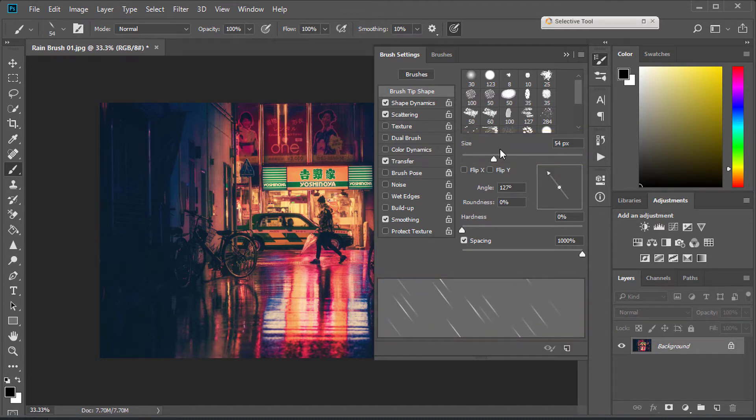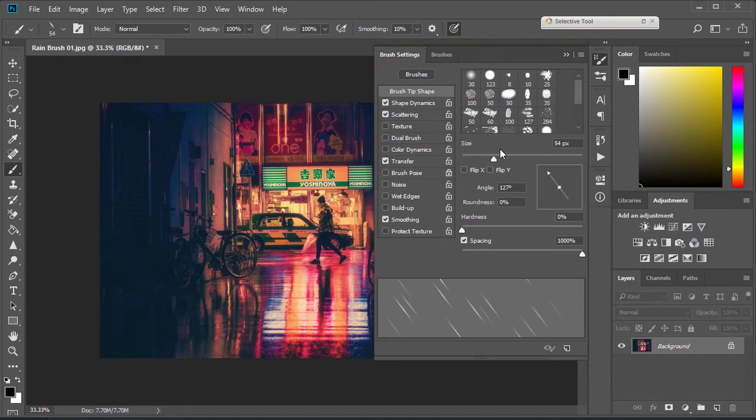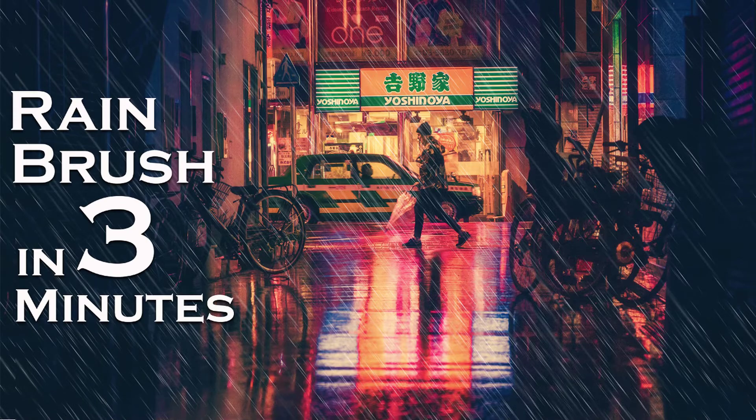So follow the process carefully and make as many rain brushes as you want. The process will be the same, just experiment with brush settings. So let's make our super rain brush in just 3 minutes.